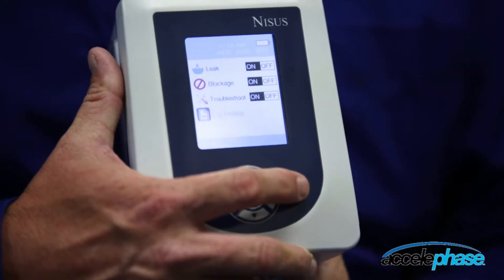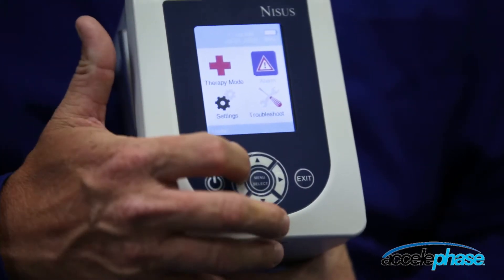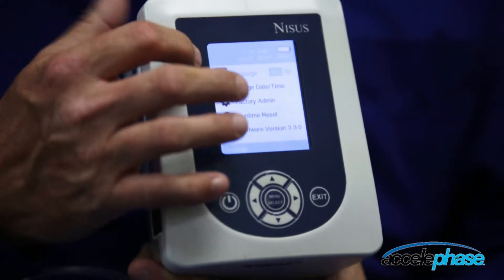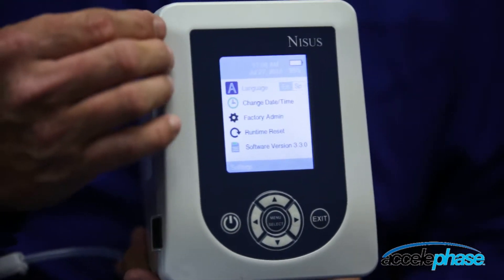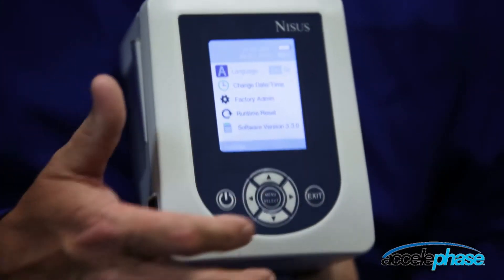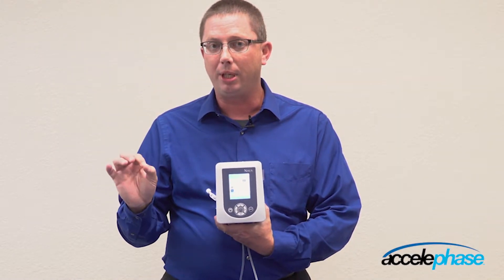Exit always takes you one screen back. Exit again to the menu with the four icons. Scroll down to the settings menu. You have the choice of different options in here. The first main option is changing the language from English to Spanish. You can also change the date and time. You can also reset the run time. The run time is a counter on the front of the screen.